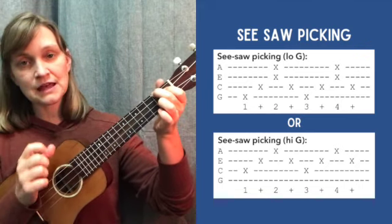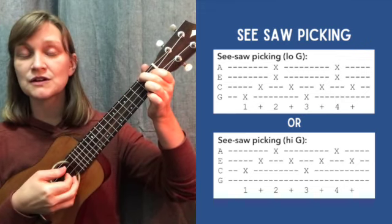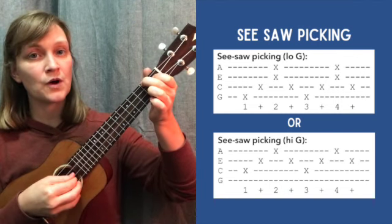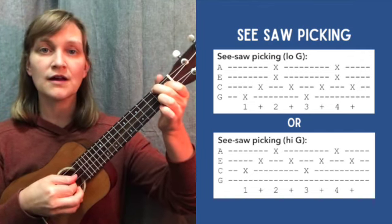If you do want to stick to that low-to-high seesaw feel, I would recommend going with your C string, E string, A string, E string, C — so just leave the G out of it. Same pattern. One and two and three and four. Same thing.